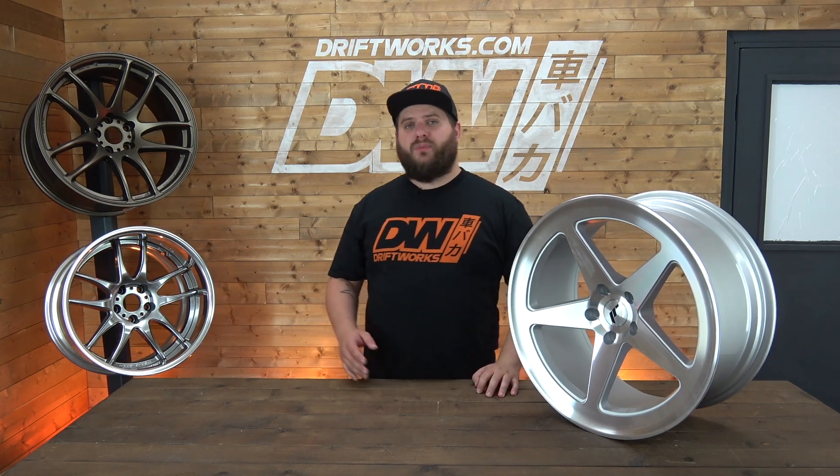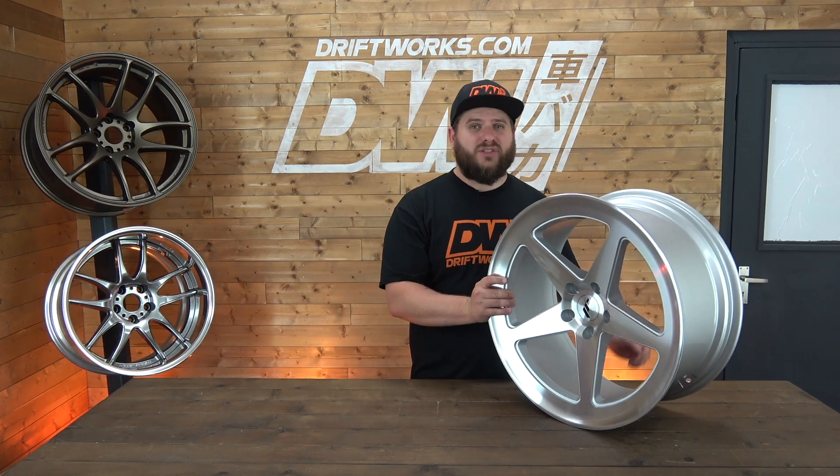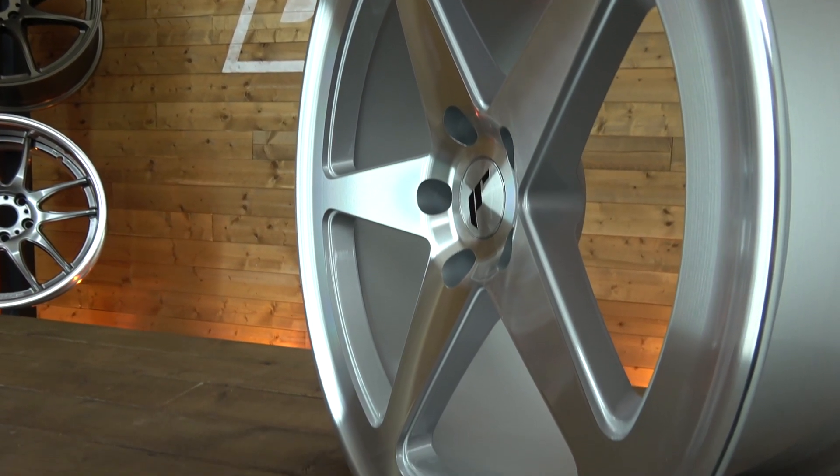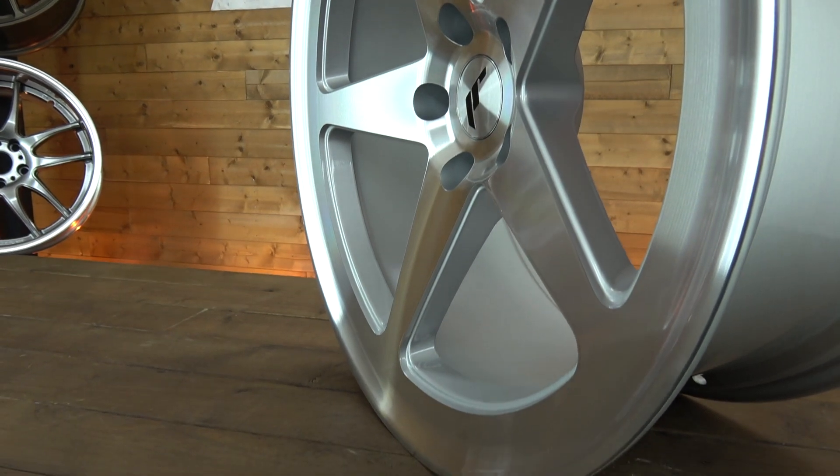Hi, I'm Starkey from Driftbooks.com and today we're having a look at the Japan Racing JR24. The JR24 is available in 18-inch and 19-inch diameters, and for widths it's 8.5 and 9.5.